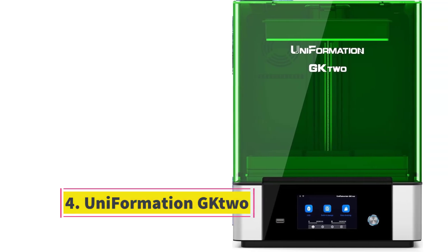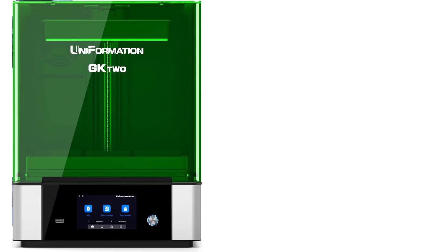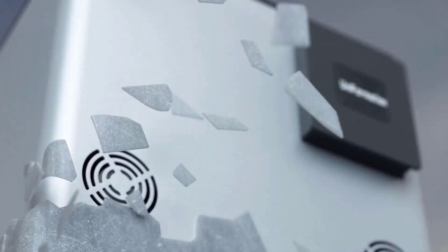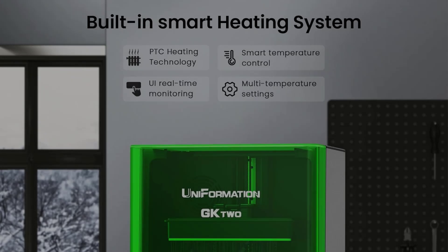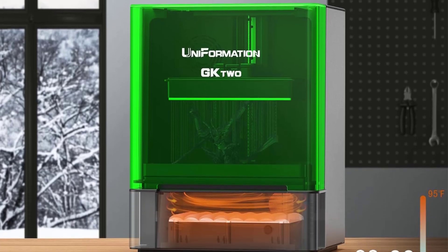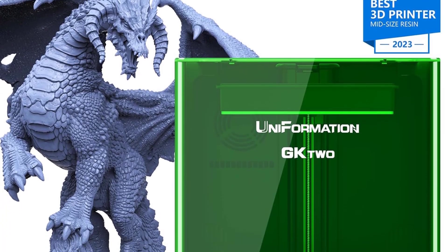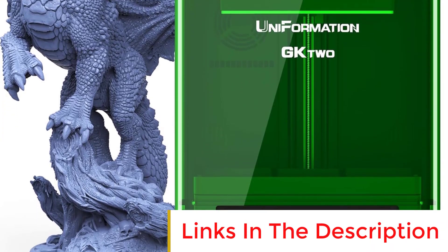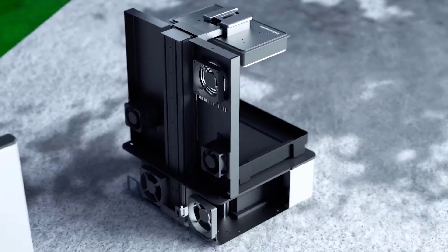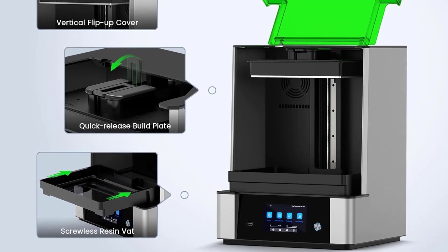Number 4: Uniformation Jeek 2. The Uniformation Jeek 2 is a mid-sized resin printer with oodles of design touches to make using it a tidier and smoother experience than other low-cost resin 3D printers. It offers the luxury of a quick-release print plate, a slide-out resin vat, plus a hinged lid for convenient access to the build chamber. The Jeek 2 also boasts a killer feature in its temperature-controlled heated resin vat — a crucial component for assured printing success, with the resin temperature sitting around 30 degrees Celsius.